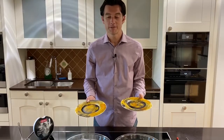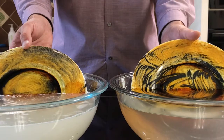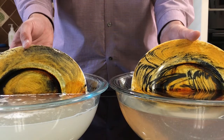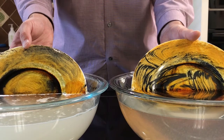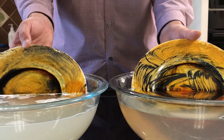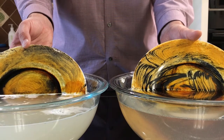Now I'll dip my two plates. What you'll notice is what a key advantage it is for Miele to have such incredible dissolution, because the attachment rate, particularly to the really heavy starch, is going to be significantly better than what we can expect out of the leading competitor's detergent. We'll give them a few minutes and see how the action ultimately breaks down, and I think the visual should be quite stunning.